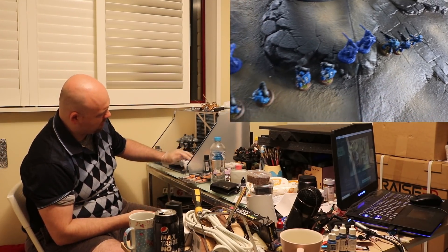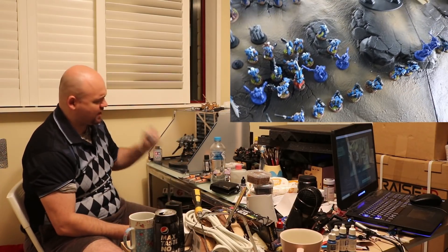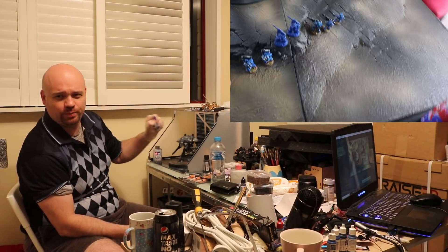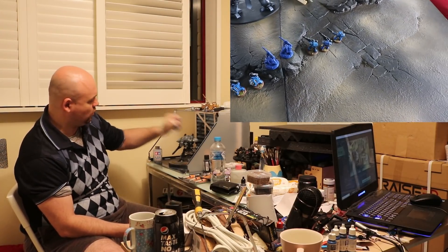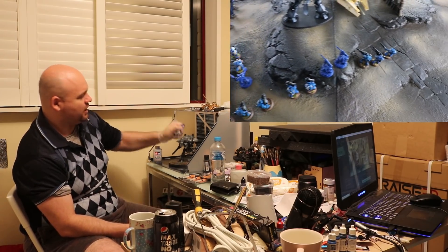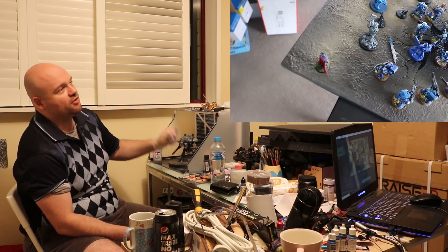When you're using an airbrush you want a nice milky consistency. In this case I want a little bit of milk but a little bit watery — like a light white kind of consistency. Here in Australia we call it light white.